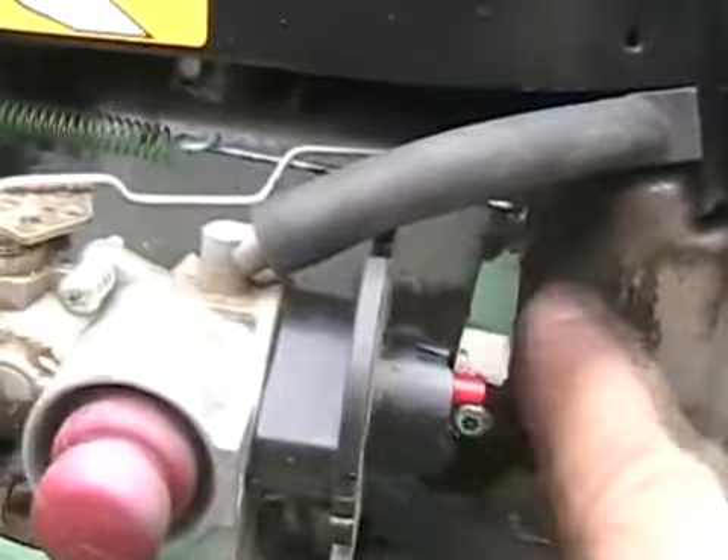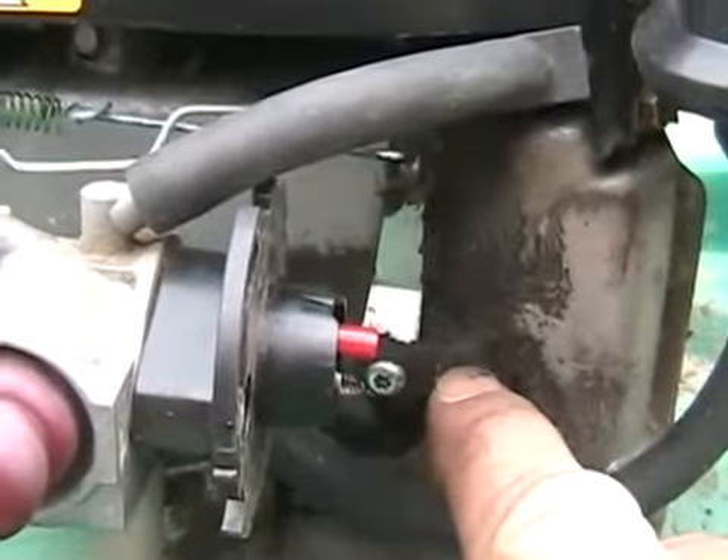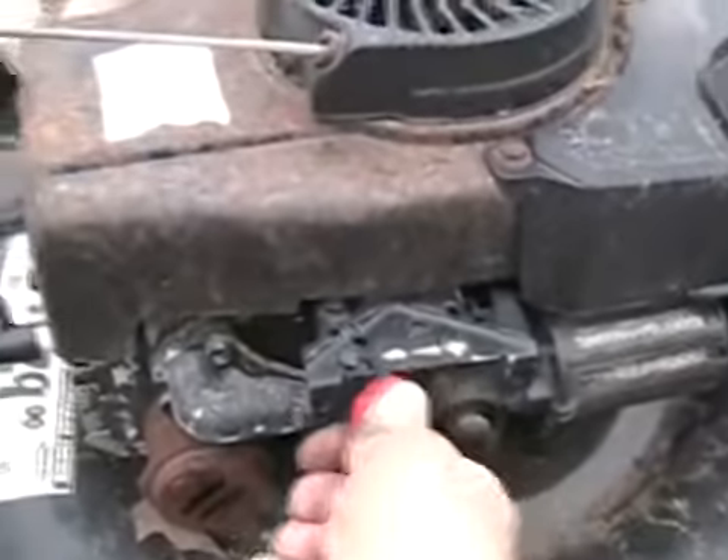If you kind of forget where it was set, they're always factory set at close to 90 degrees. On your more advanced models, you have this high-tech speed adjustment, sometimes even hooked to a cable on the handle.